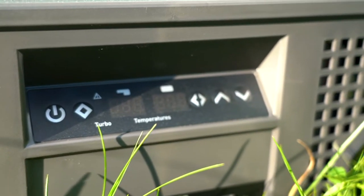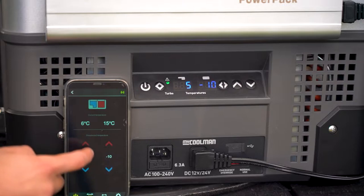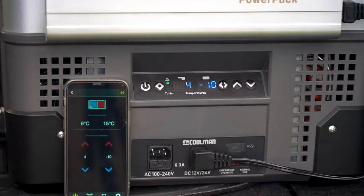You can easily control temperature settings from the fridge itself, but if you want to be tech savvy you can run this through an app on your phone via Bluetooth. I didn't think I'd use the Bluetooth app very often, but there were plenty of times on recent day trips where we just wanted to check the temperature while driving and someone from the passenger seat could easily flick the app open and check or adjust temperatures. The app is pretty basic but offers the most important things: temperature adjustment and current temperature readout.